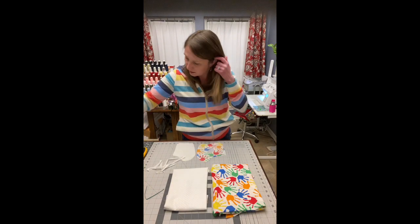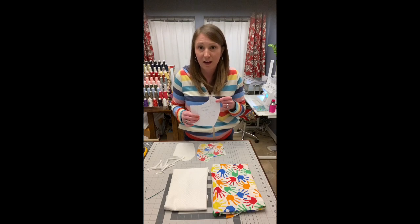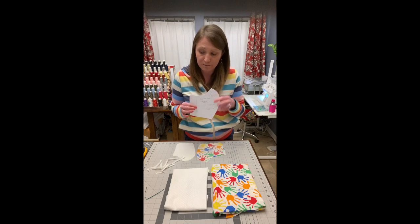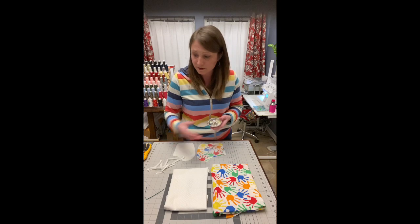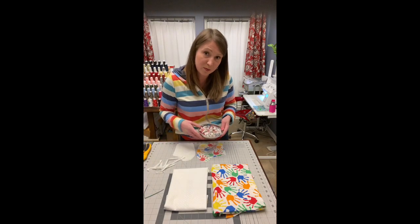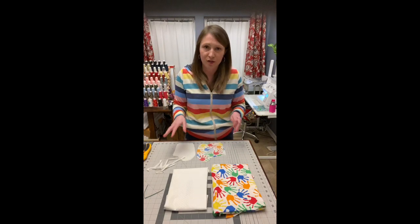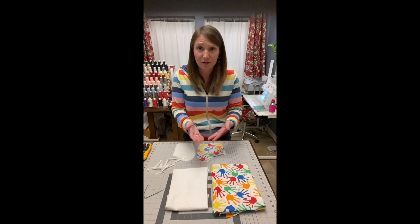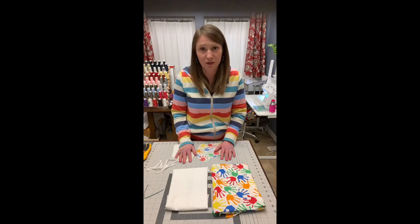When you print out the pattern piece, print it at actual size or 100%. I put a one-inch test square on it — just measure that to make sure the pattern is at the right scale. A few other things you'll want handy are fabric scissors or a rotary cutter, some pins or clips, your sewing machine, and some thread. Don't worry about matching thread — we're just trying to save lives, so whatever you have is perfect. The tighter the weave of your woven cotton the better, but don't stress — let's just turn these out as fast as we can.